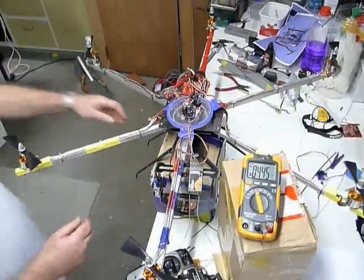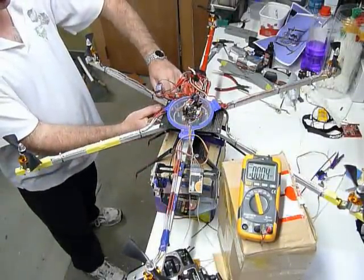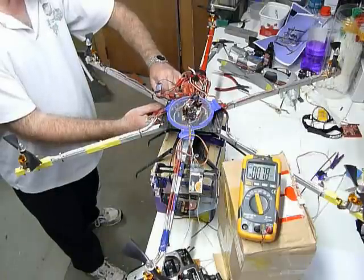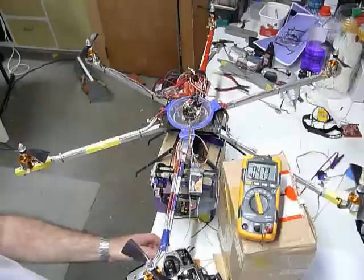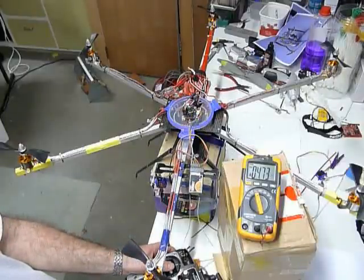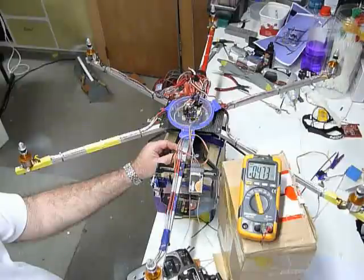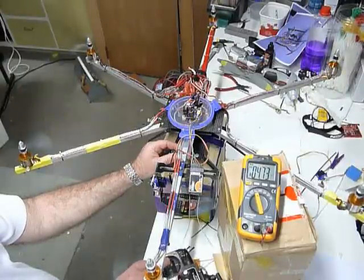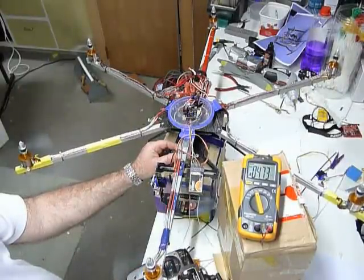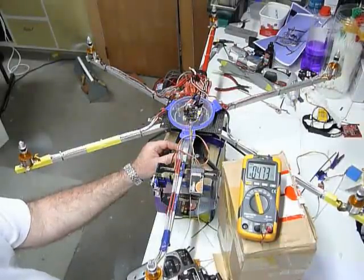Let's give it a restart, see if we can get that thing to start up. Here we go, start from scratch. Armed. Power. So we're now flying. If I go forward, everything is working properly and we have a fair amount of power on.